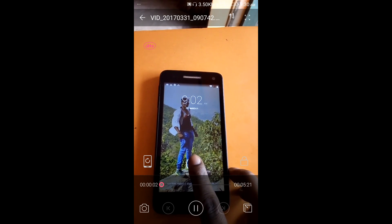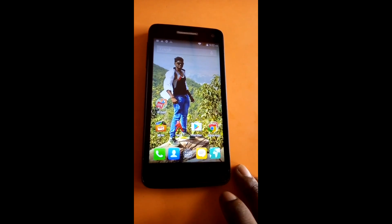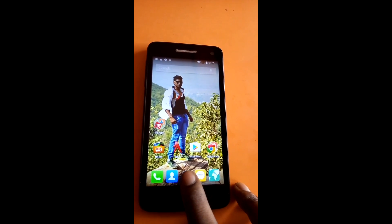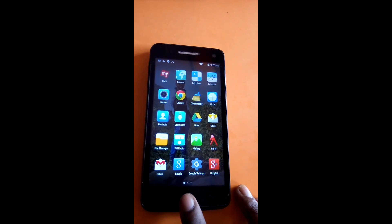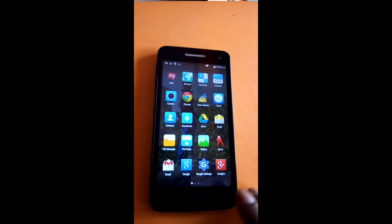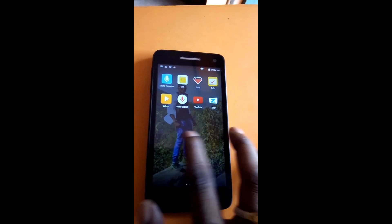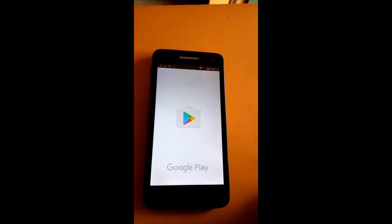Hello friend, welcome to my channel Mobile King. I'm going to share with you a beautiful method which is totally new in YouTube. Suppose your Android handset's menu key, back key, or home key does not work — you don't worry, you can easily control your phone by application. That method is very simple. First you need an application.